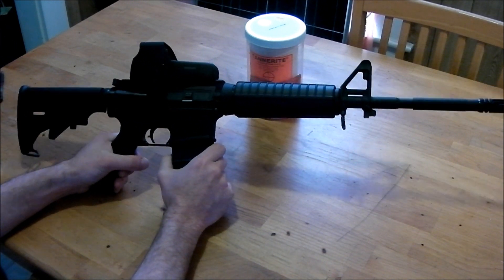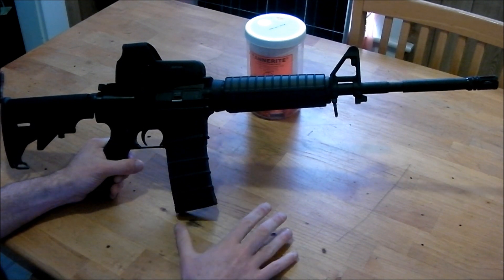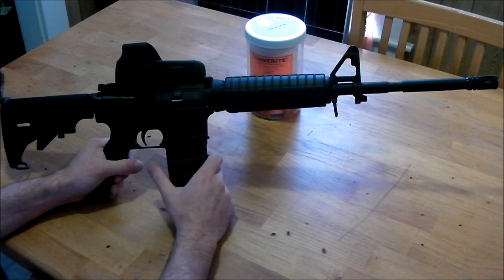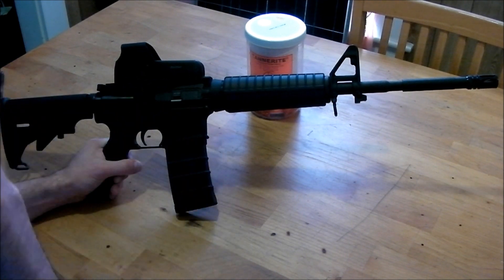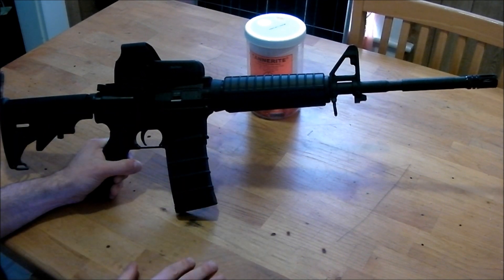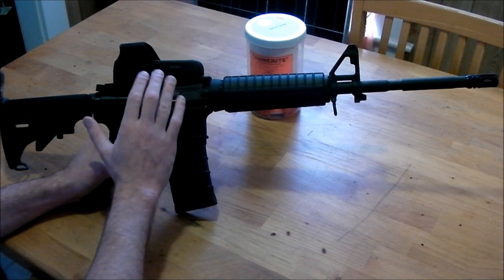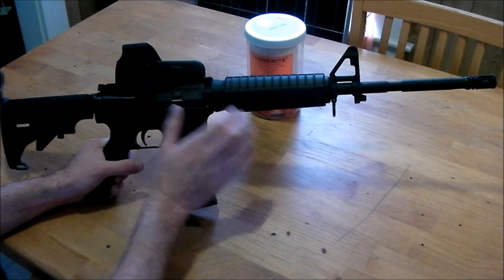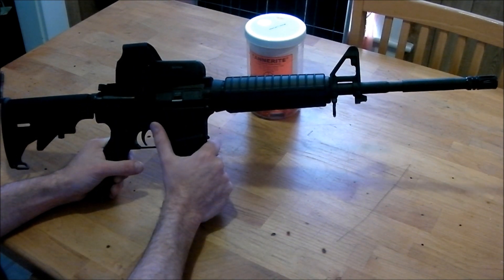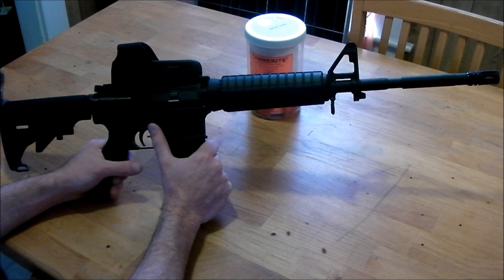This particular model is called the A3 — this is a Bushmaster A3M4. What makes this the A3M4 is that it has a removable carry handle on it, and I kind of like the removable carry handle option. You know, if things ever go sideways, you don't want to worry about your sighting system being broken or not having batteries for it. I like having something that is just very dependable.